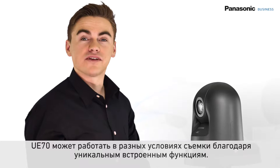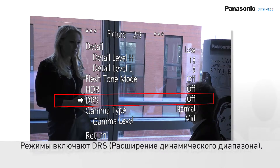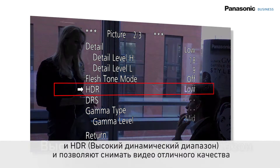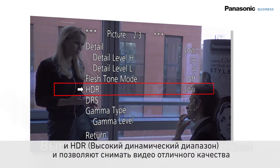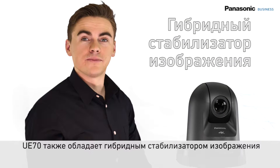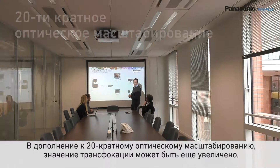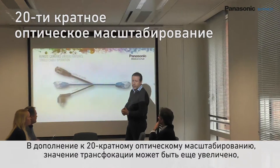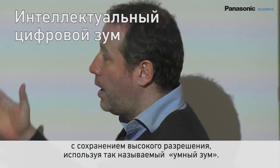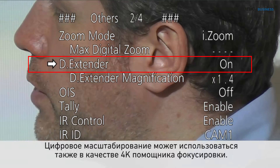The UE70 can handle a variety of shooting conditions thanks to Panasonic's unique built-in modes. This includes unique dynamic range stretch, advanced digital noise reduction, and incredible high dynamic range, which helps produce high-quality video even in extreme contrast and lighting conditions. The UE70 is also equipped with a hybrid image stabiliser, providing excellent pictures in places with environmental vibration. In addition to the 20x optical zoom, the zoom range can be extended slightly further while maintaining high resolution by using intelligent zoom. A digital extender zoom can be used as well as a 4K focus assist.